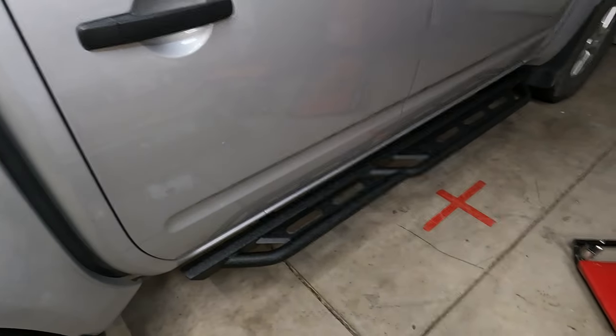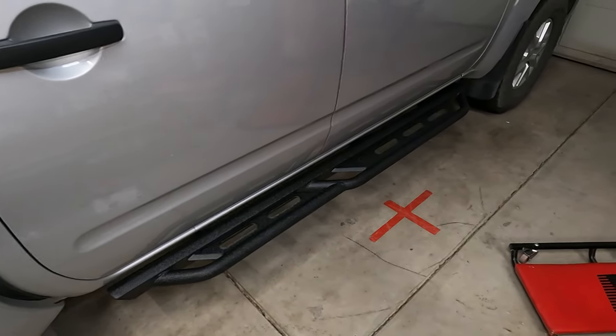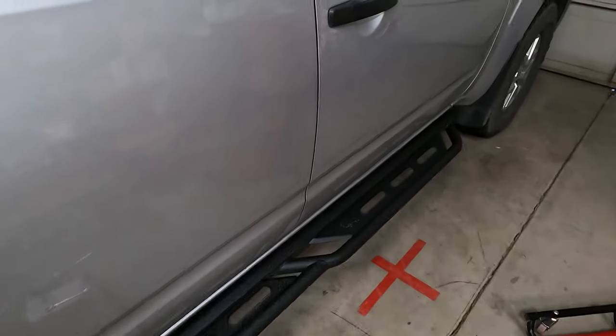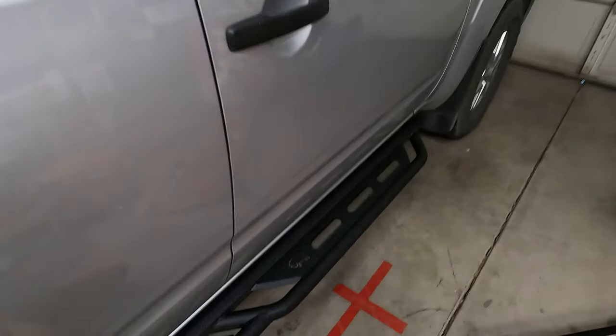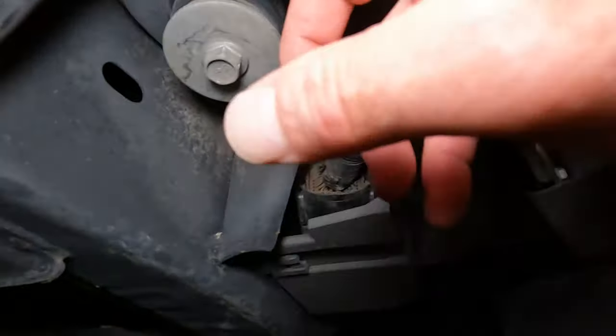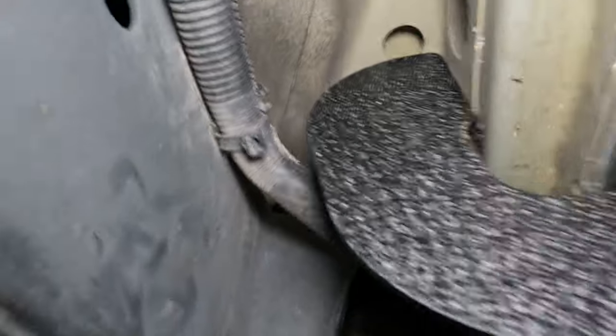Okay, so I've got this one installed and it actually looks really good. Eventually I do want to get some black wheels. On the front bracket, if I bring you in here and turn on my light — there's all this wiring loom.